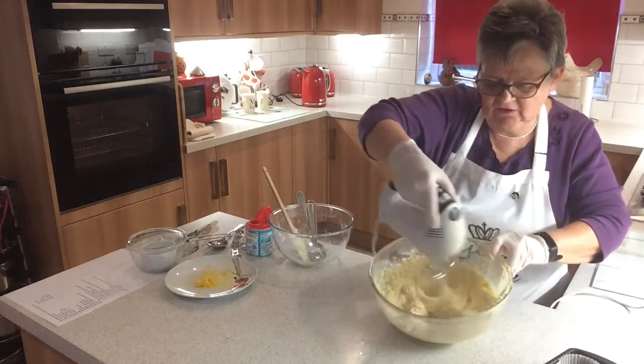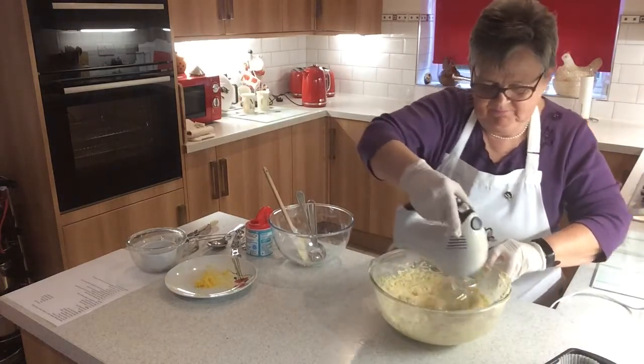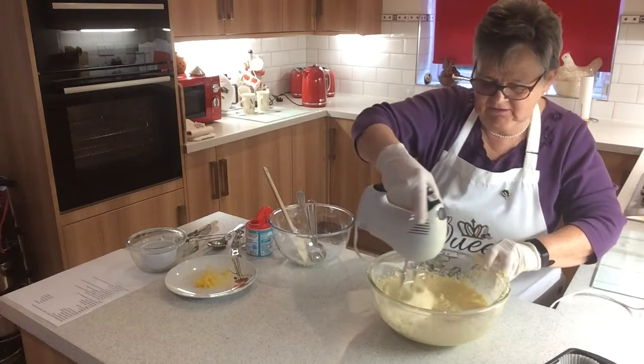You can see I'm getting a lot more incorporated into the mixture — a lot lighter, a lot softer.